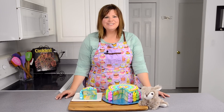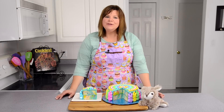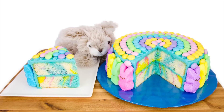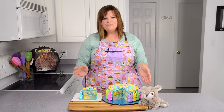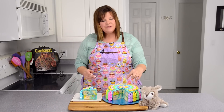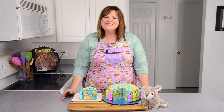Hi everybody, this is Jen from Cookies, Cupcakes and Cardio.com. Today we're going to be making a marbled cake for Easter. We're going to be using three different colors inside the cake, and we're going to be using marshmallow bunnies and M&Ms on the top. It's perfect for this time of year, so let's get started.